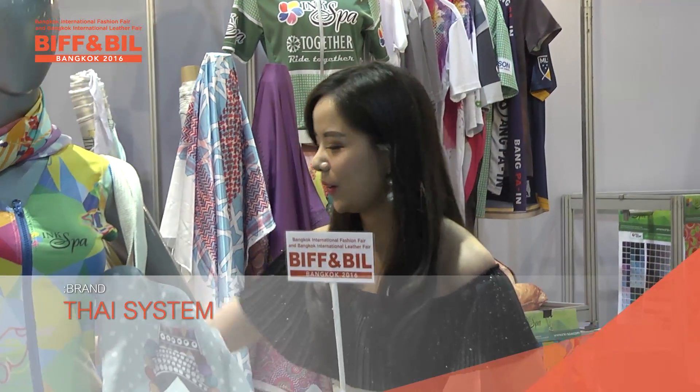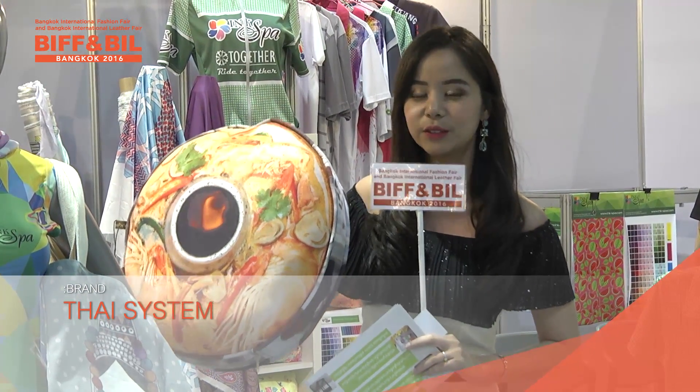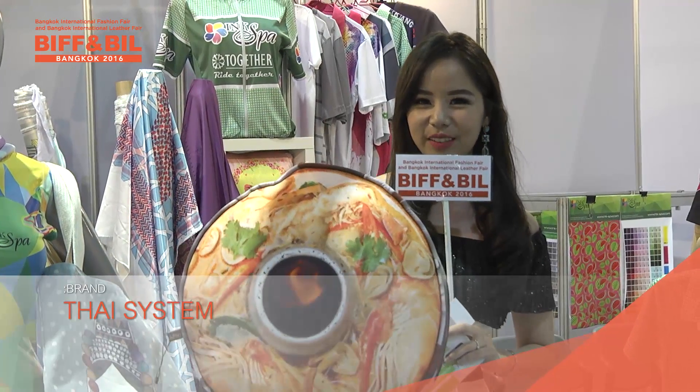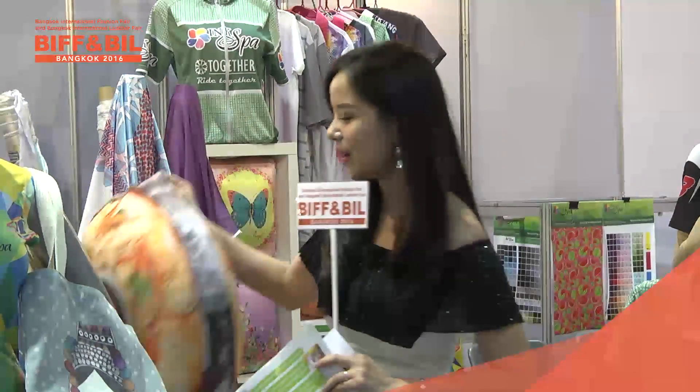Hello everyone, I found something very interesting. This one is a type of Thai traditional food called Tom Yam Kung — but you like it? It's actually a pillow!